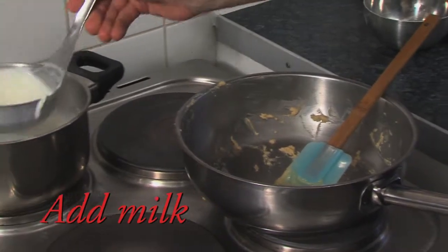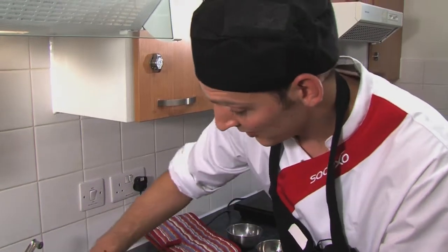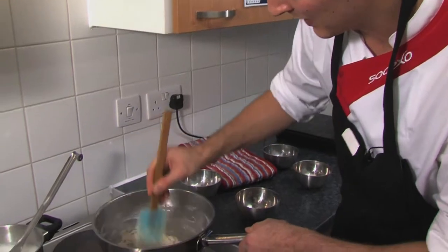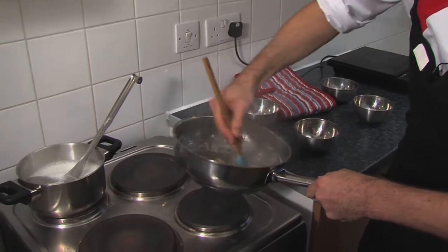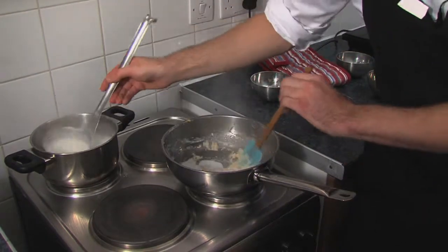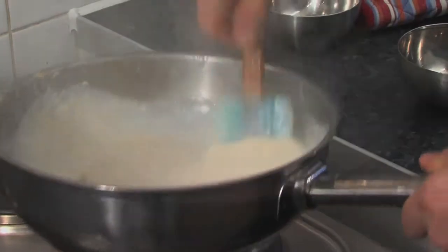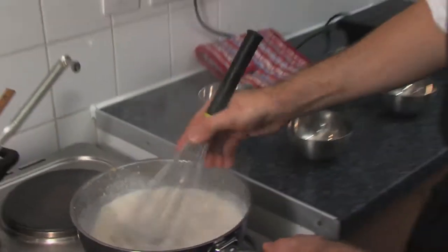I'm going to do it a small ladle at a time. When you add each ladle of milk, make sure you've got as many of the lumps out as possible, because it's easier to get them out when it's still quite thick, but once it's more fluid those lumps are harder to take out. If you find that it's a little bit lumpy, don't worry — just keep cooking it and keep whisking it and you'll get the lumps out eventually.